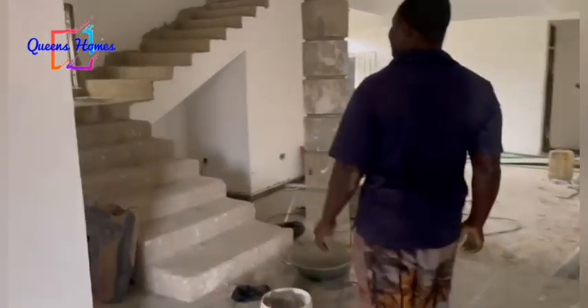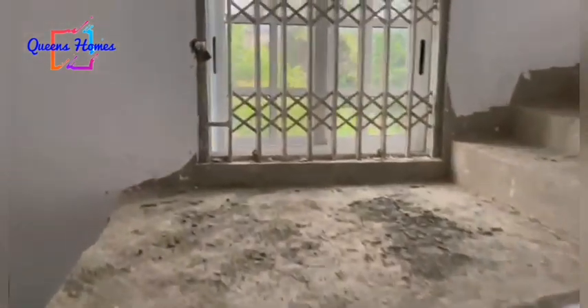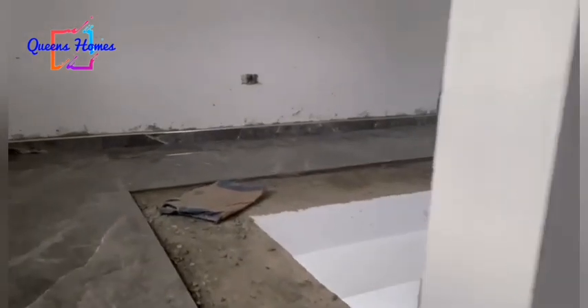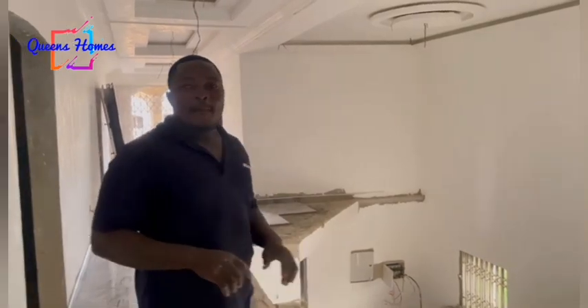The stairs as well — we need to do all these stairs. If you can come upstairs please, we need to put banisters all over here on the stairs and also in the corridor. As you can see, the tiler has left all the space for this job.